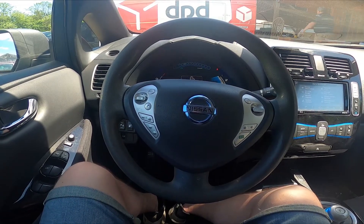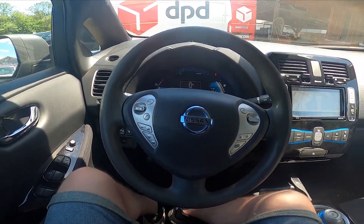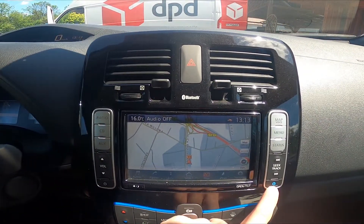Hello, today I'm in Nissan Leaf. In this video I'll show you how to check driving range. In the beginning let's take a look at the screen display and enter zero emission.